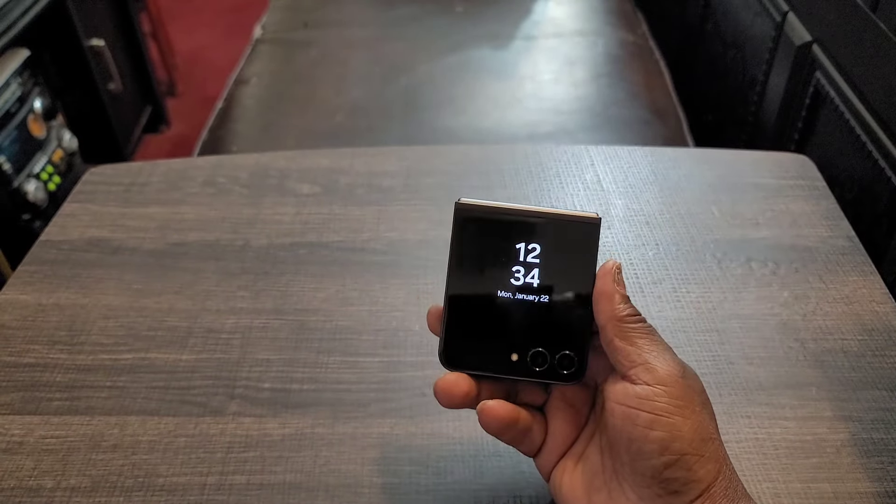With the inner display, you get a 6.7-inch 1080p Dynamic AMOLED display, HDR10+, 120Hz refresh rate, and 425 pixel density. Let me just tell you this — this screen is absolutely beautiful. It is phenomenal. It almost looks like Quad HD but it's not, and it is beautiful. You're not going to miss Quad HD resolution on this device. It's coming through super bright on the video, so let me turn the brightness down.